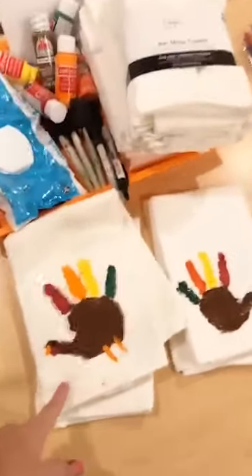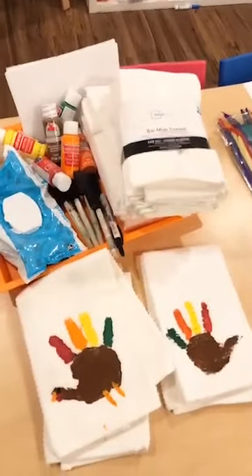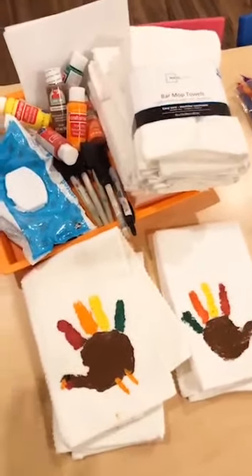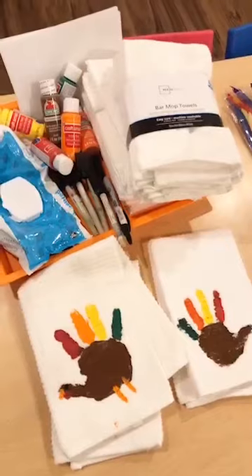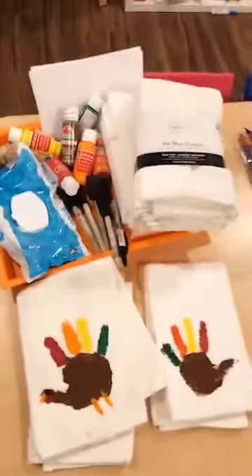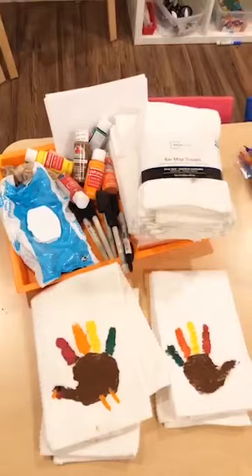People are asking about the turkey towels — I'd say hand wash them the first time, then after that just throw them in the washing machine like normal. It is acrylic paint and it's not washable, so use that 50-cent paint from Walmart. Annie also had a great idea: watch your grocery store ads for alcohol and adult content.